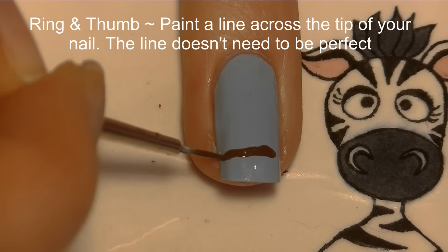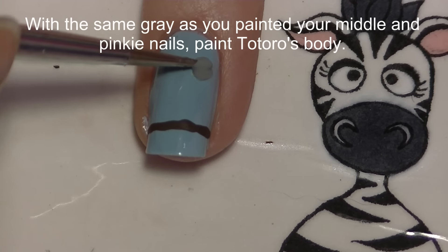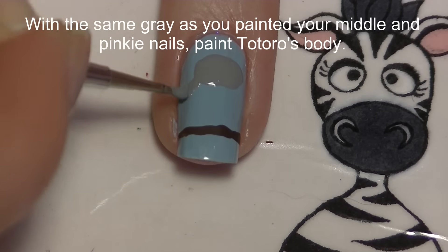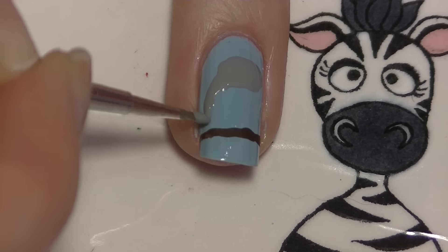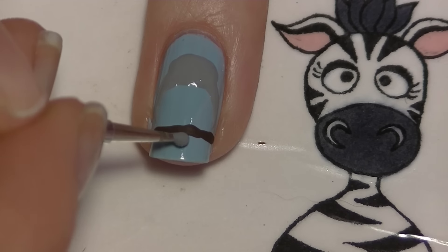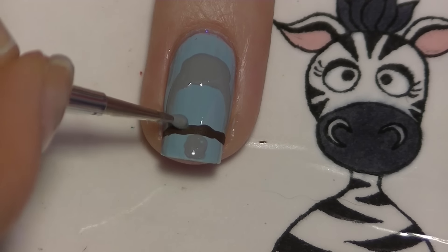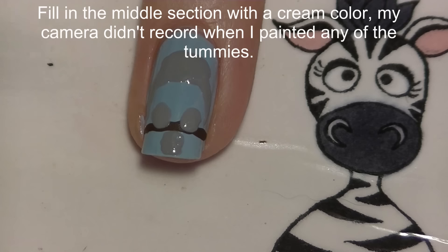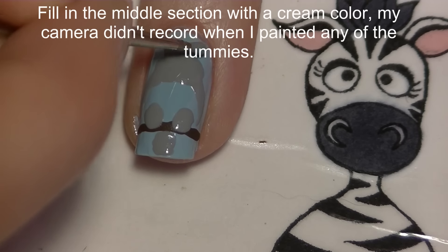On your ring and thumbnail, begin by painting a line across the tip of your nail with brown paint. Then, using the same gray as your middle and pinky nails, paint Totoro's body — his head, arms, feet, tail, and ears — but don't worry about painting his stomach just yet.